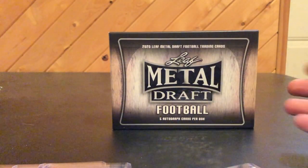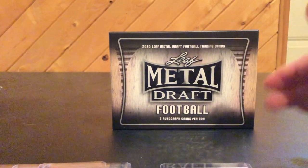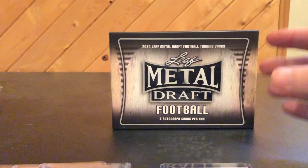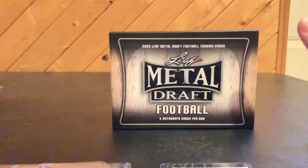I have another video that I'm going to be doing pretty soon about some of my redemptions that I've redeemed and received. I've received quite a few of them. I'm still short, I think, six to eight of them, but I got a lot of them in.